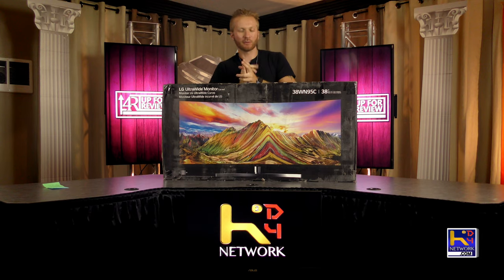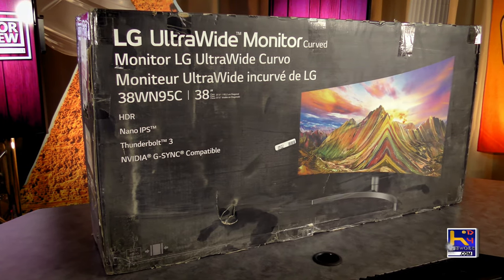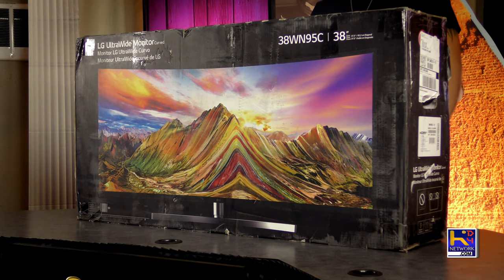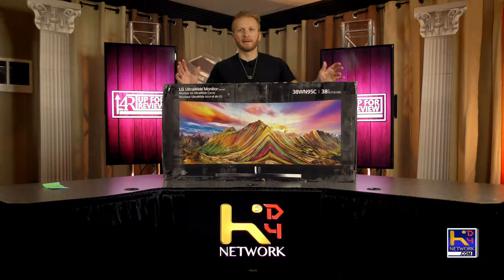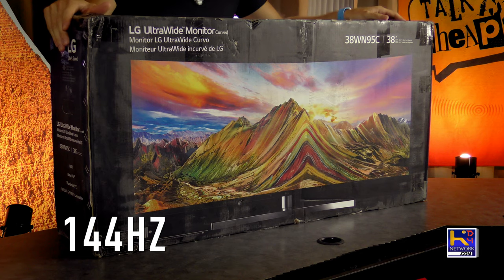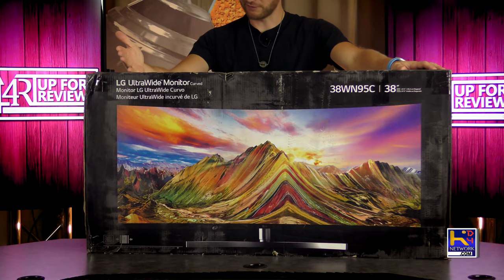Alright ladies and gentlemen, today's show we're going to be unboxing the 38WN95C LG Ultra Wide Display. On a previous episode I did a review of the 38UC99 — great monitor — but this one's going to give us the 144Hz refresh rate which is what I'm really looking forward to.